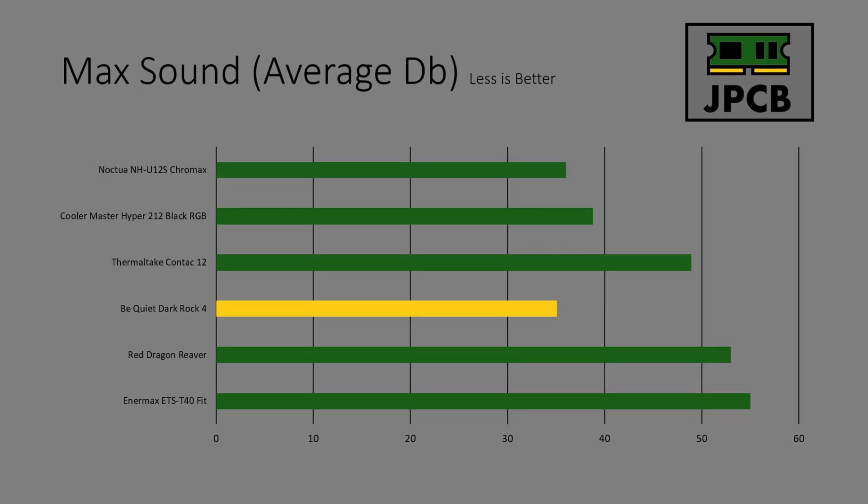Max sound-wise I was expecting this to be a really good performer, and it didn't let me down. The highest decibel reading I saw over all of the runs was 35.1, and the average was also 35.1 — which is just fantastic.